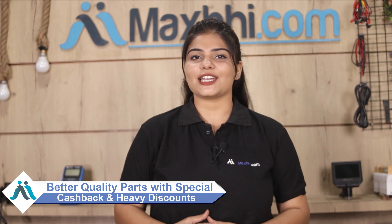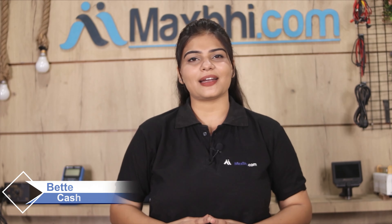MaxP.com, in the past 6 years, has delivered phone parts to thousands of happy customers. So don't wait — order now and take advantage of special cash back offers and heavy discounts for your phone. You'll get high-quality products at great value.